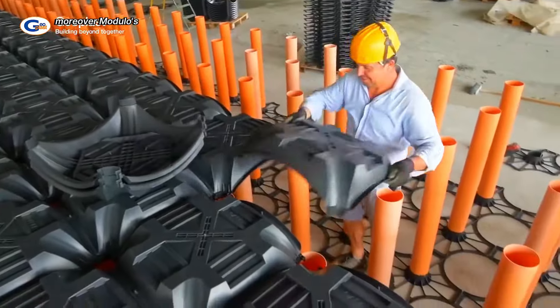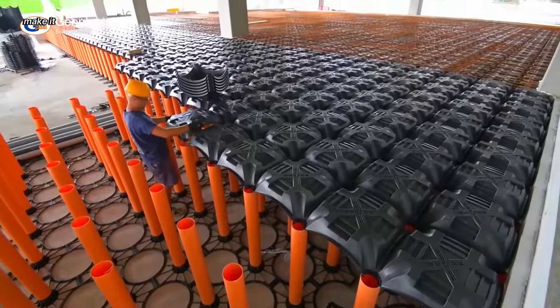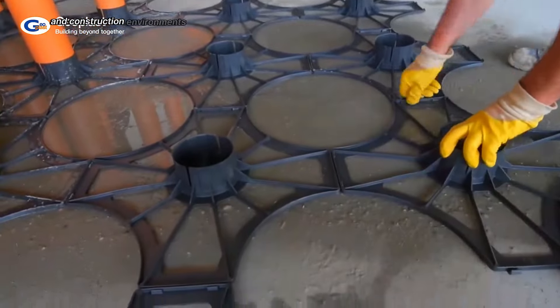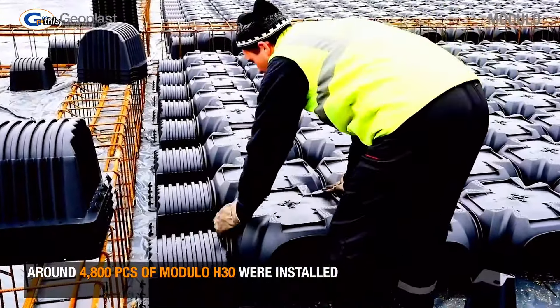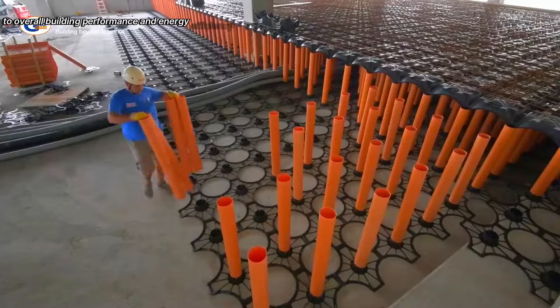Moreover, Modulo's durability and resistance to harsh weather conditions make it suitable for a wide range of climates and construction environments. By optimizing ventilation and insulation, this innovative system contributes to overall building performance and energy efficiency.